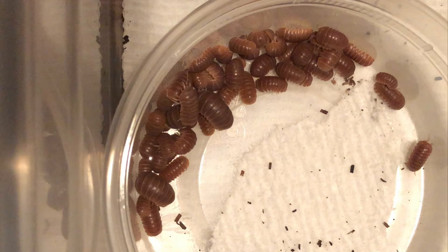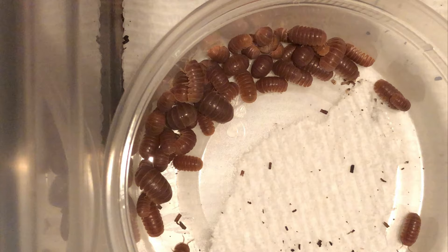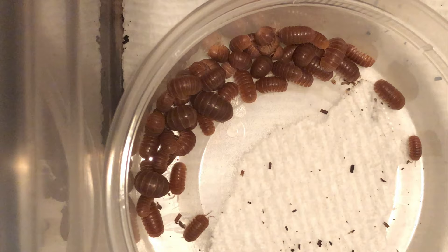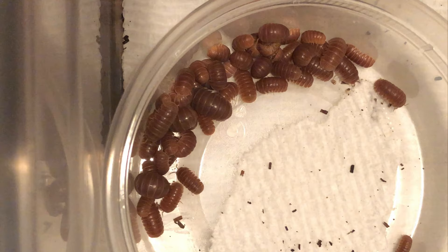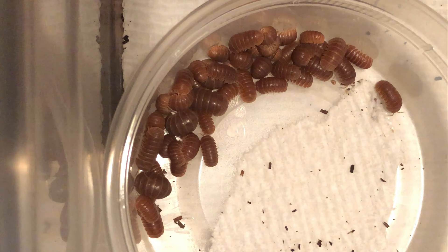They do appreciate a moisture gradient. They need a mossy area that will need to be replenished often, because they do eat the moss. You'll want to keep that end really well hydrated. I keep about 75% of the enclosure moist, and the remaining 25% — where I keep a majority of the leaves — I don't add water to. I'll find the isopods across the whole gradient.